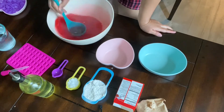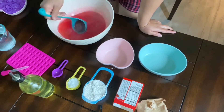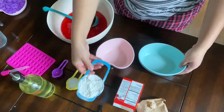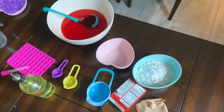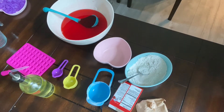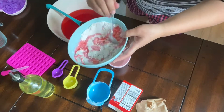The jello mix is really just to add color and extra scent. Mix it as the box instructs with boiled water and cold water, and I only added two scoops to the play-doh mix. Put the salt and the flour together, mix them, then add two scoopfuls of the jello mix liquid to add color and scent — mine smells like strawberry.